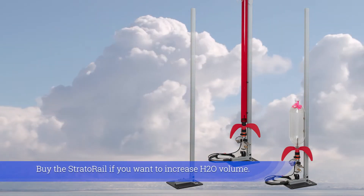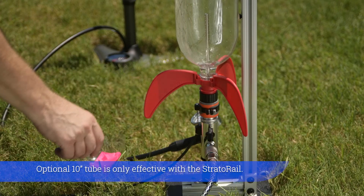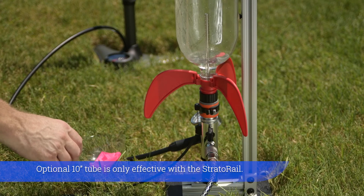Buy the Strata Rail if you want to increase H2O volume. The optional 10-inch tube is only effective with a Strata Rail.